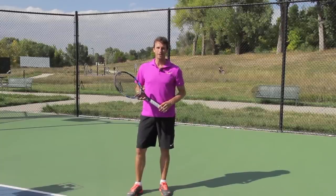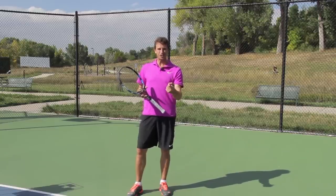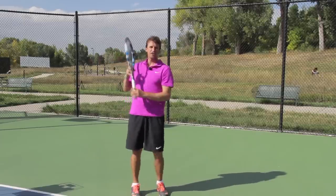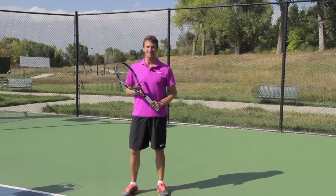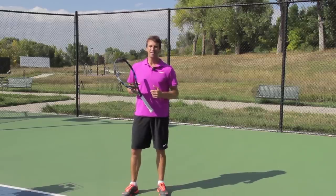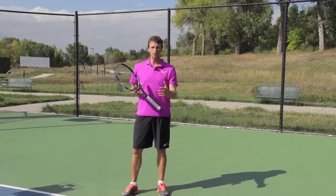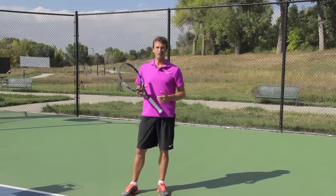Are you interested in improving your topspin forehand? If the answer is yes, you're in the right place because I've got some specific ways that are going to teach you and show you how to swing low to high and generate that consistent topspin forehand. My name is Jeff Salzenstein, founder of Tennis Evolution, former Top 100 ATP Pro, a USTA high-performance coach, and I am so committed and excited to help players all over the world improve your topspin forehand. I'm going to go through some of the steps, even some drills that you can do that can help you with that.